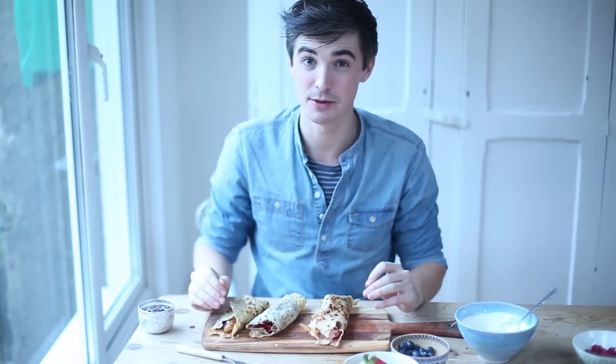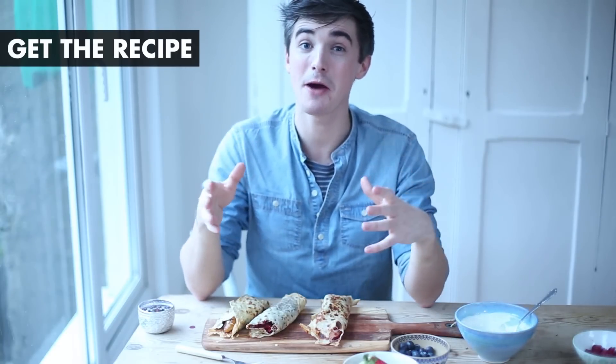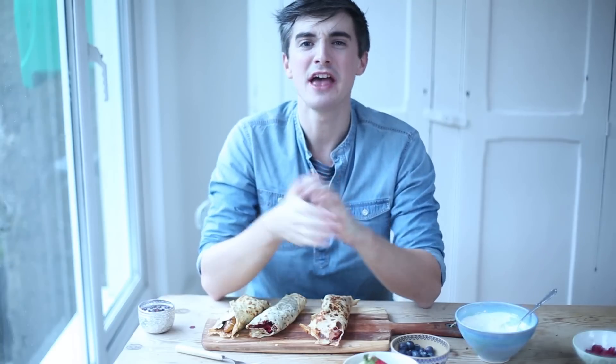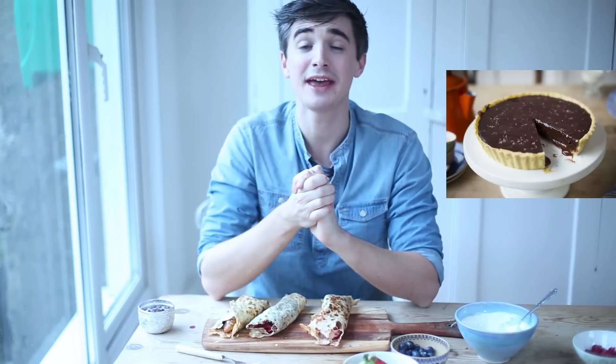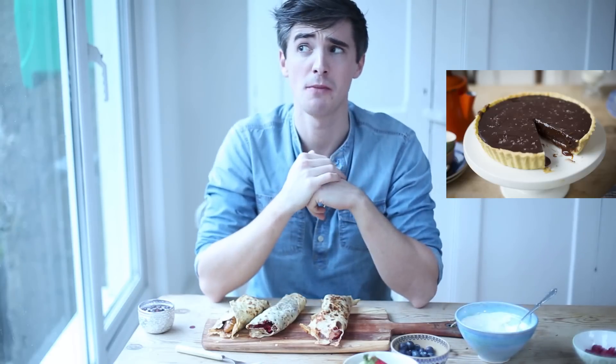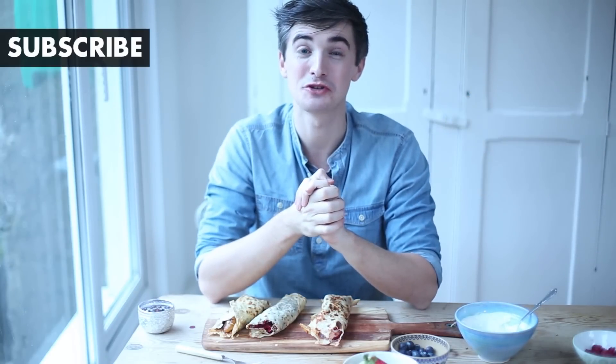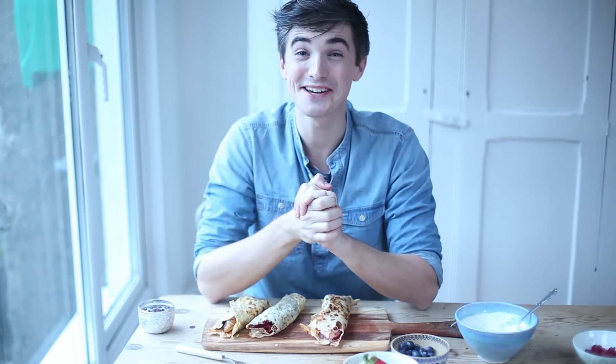I really hope that you'll give them a go. The full recipe is on my website in the box below. Click a big like if you're a pancake fan, and if you want more sweet treats, check out my sweet treats playlist which has come up on the screen. Make sure to subscribe because there's lots more sweet treats on the channel. Please leave me a comment and tell me how you eat yours — I'll see you soon. Bye guys!